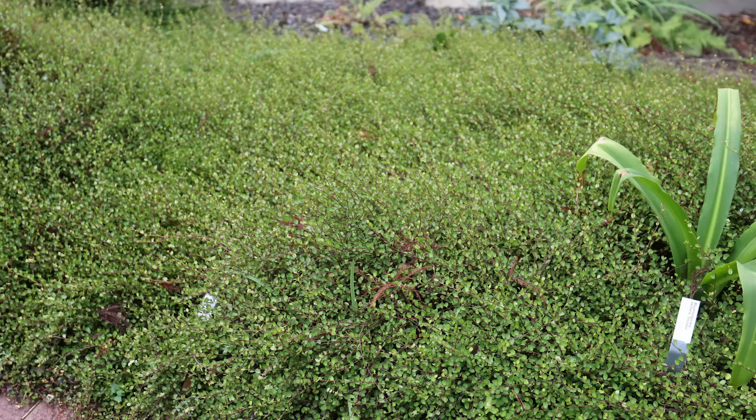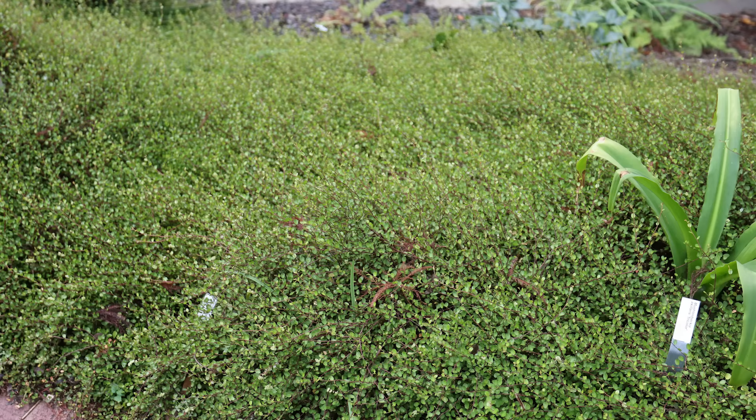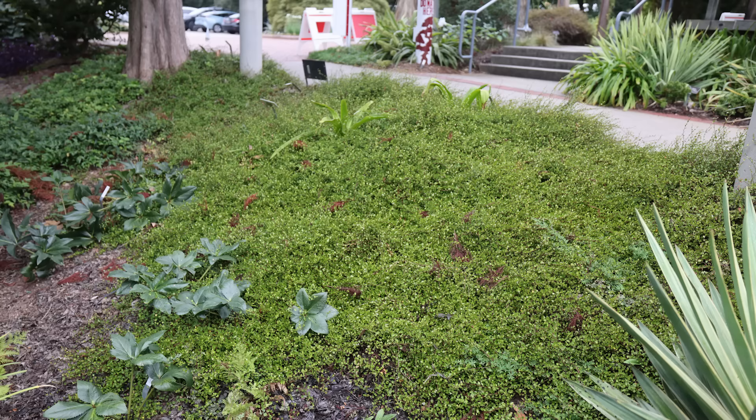This is one I think is absolutely underused: Muehlenbeckia, or wire vine. This particular one at the Ralston Arboretum is called Tri-Color. You can't really tell from this late summer photo, but this one has a bit of variegation to it and great red stems. You can see the amount of area it has covered — it's right at one of the entrances to the main building at the Ralston Arboretum and has covered this entire bank, which is about a three to five foot slope down to where that hellebore is. It's zero maintenance, really, and it stays evergreen.